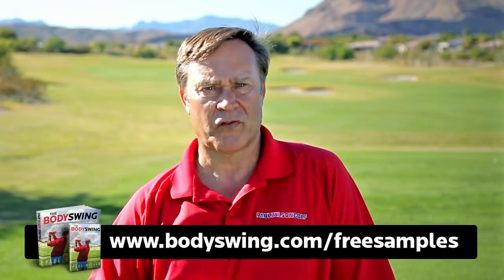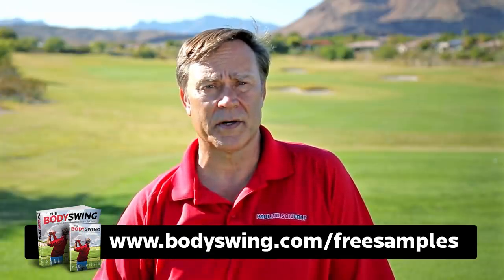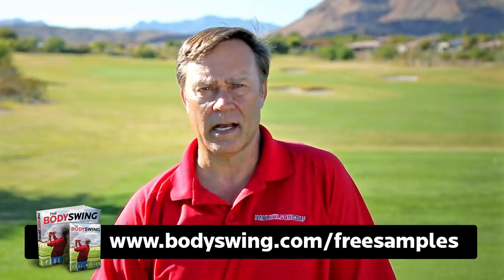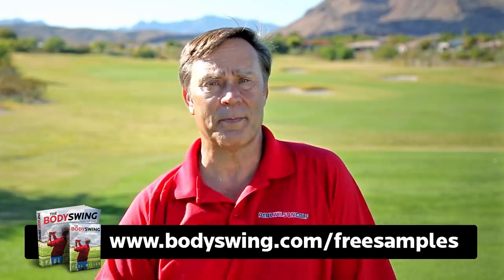I truly hope you've enjoyed this tip. I've been teaching a powerful, effortless, pain-free golf swing now for over 25 years. If you'd like to learn this type of swing, head on over to bodyswing.com/freesamples. I'll send you some free samples of my book and video series that take you step by step through how to build a powerful, effortless, pain-free golf swing. Head on over to bodyswing.com/freesamples or click the link below this video, and I'll send you the free samples right away.